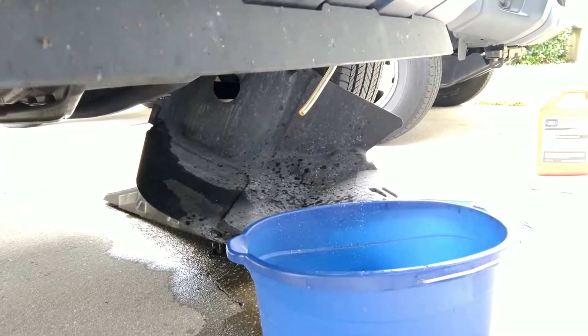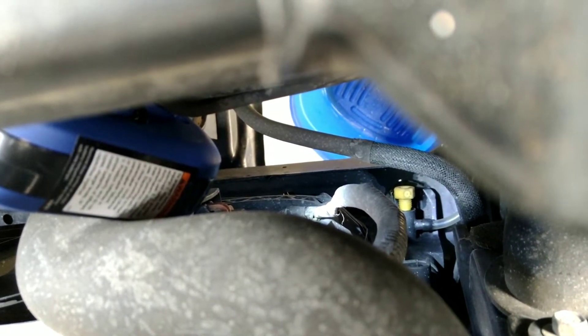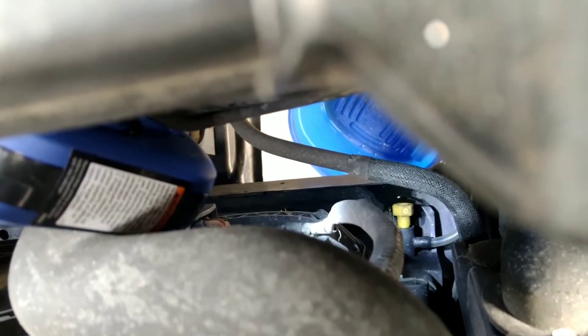The coolant has finished emptying from the radiator completely on its own. Now I'm going to shut off this radiator valve. As you can see it's completely open right now — I'm going to shut it off by hand. I've finished tightening it and now I'm going to fill up the radiator with distilled water.